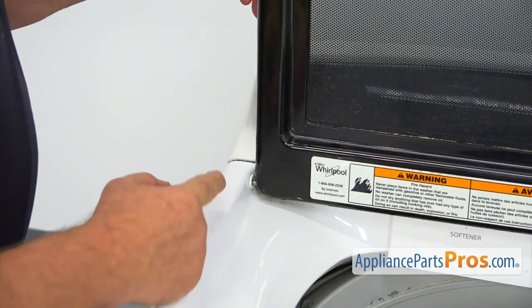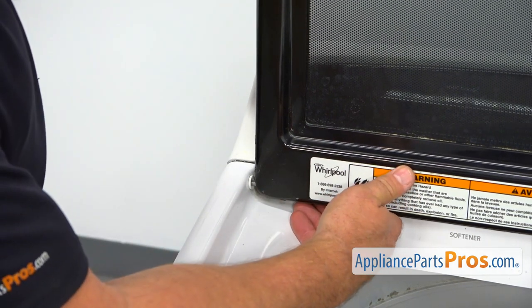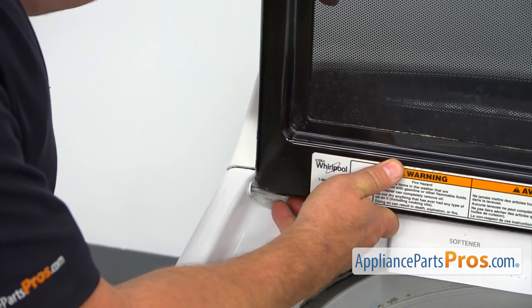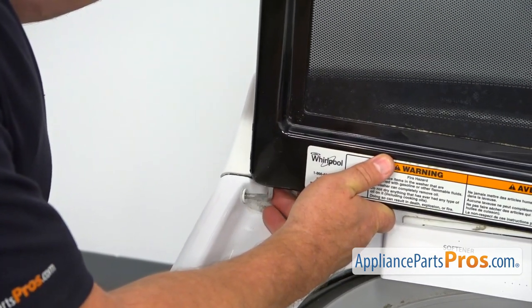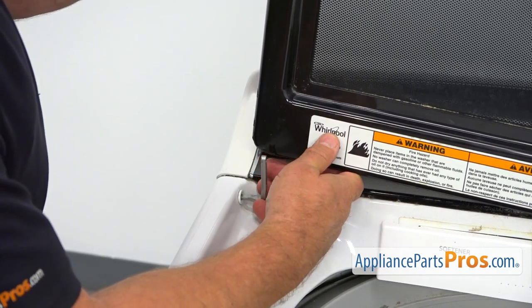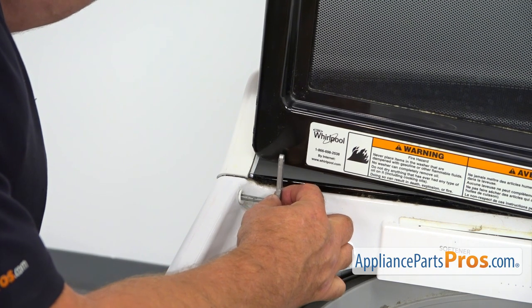Now, when we remove both screws, we're going to lift up the left side of the lid. And now I'm going to pull out the hinge.